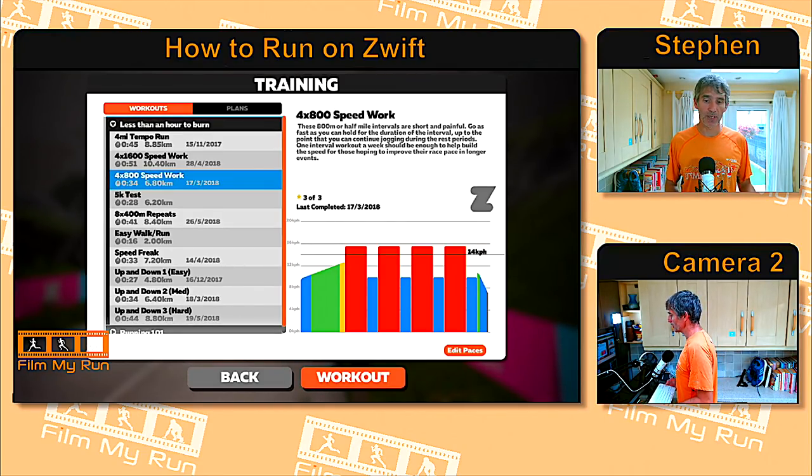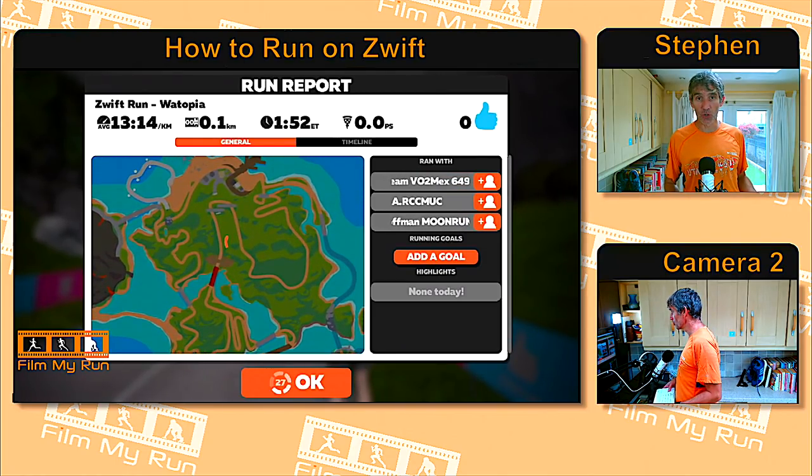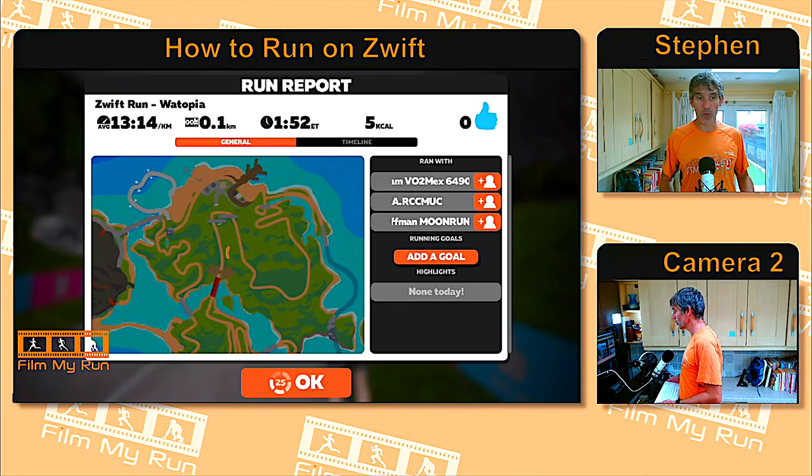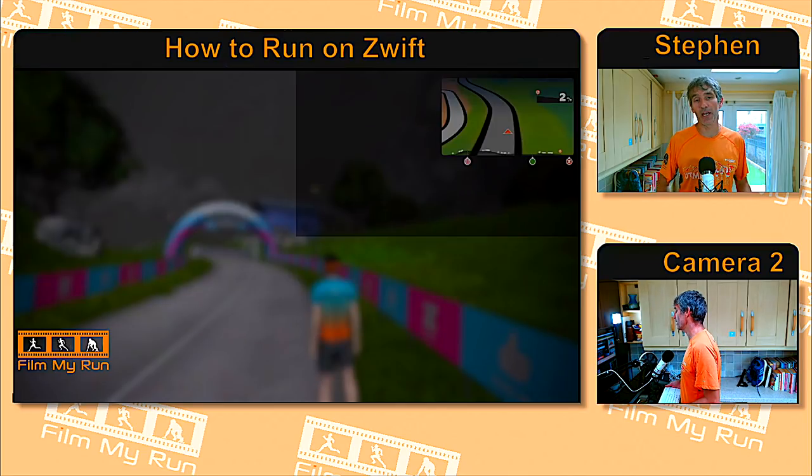Above the badge rosette is the workout menu. Once you've finished your run, click 'End Run' and you'll see your run report — showing who you ran with, who gave you a Ride-On, how far you ran, and all your stats. After clicking OK on the run report, you'll see the save menu showing the name of your run. At the bottom there's a bin icon to discard the run, a back arrow to return if you want to keep running, and the Save button in the middle. Pressing Save stores your run in Zwift and transfers it to any third-party tools you've set up, such as Garmin Connect, Strava, or Training Peaks. After saving, you're directed back to the start page.